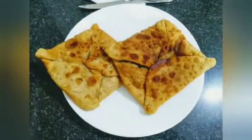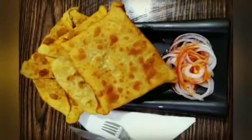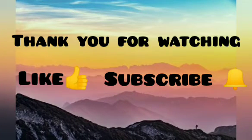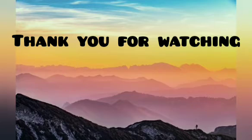We will enjoy our recipe. Please subscribe and like. Leave a comment. I will enjoy my channel — thank you so much for your support and enjoy this video.